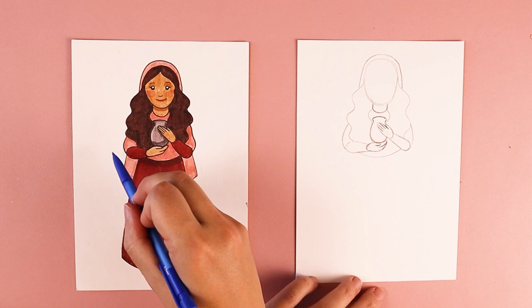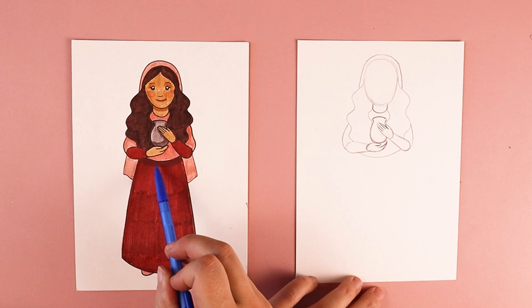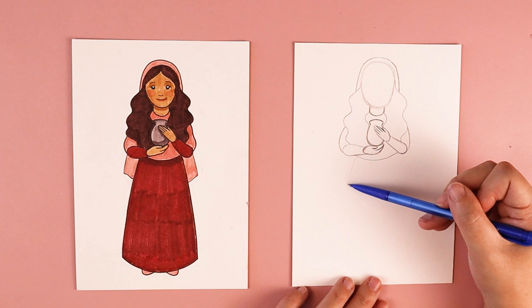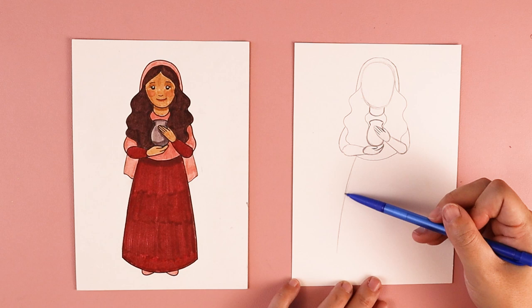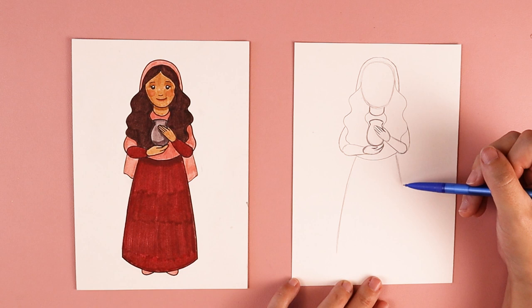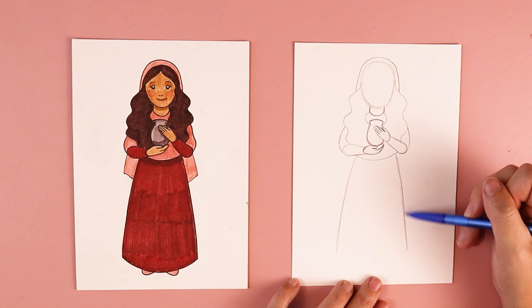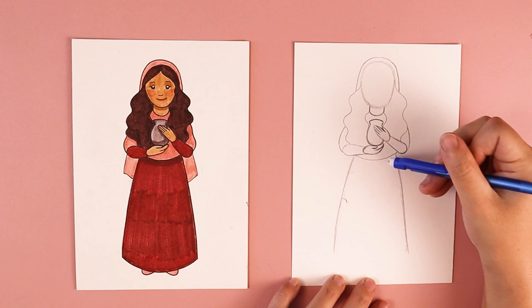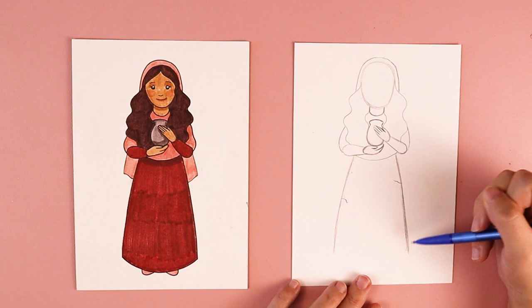For her skirt, we have two long lines that start around where her arms are. One gets curved out towards the left, and the other one goes the opposite way, out towards the right. You can make it as wide or as narrow as you wish — that's going to create the skirt of her body. We're going to connect them down at the bottom with a curved line like a smile, which keeps her skirt nice and rounded at the bottom.